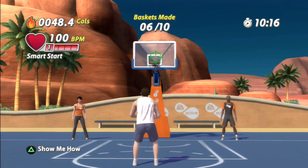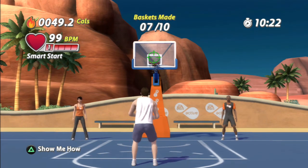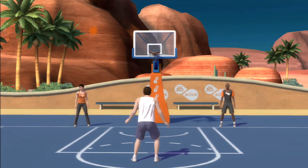Jump shot. Lunge left. And shoot. Great rhythm and timing. Keep working it. Your accuracy at the basket today was really good. Way to go.